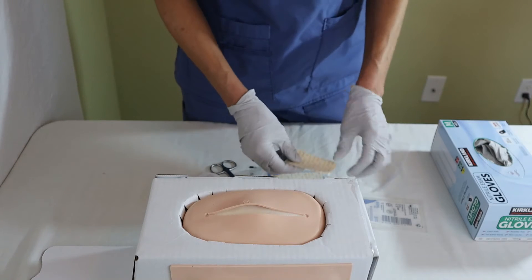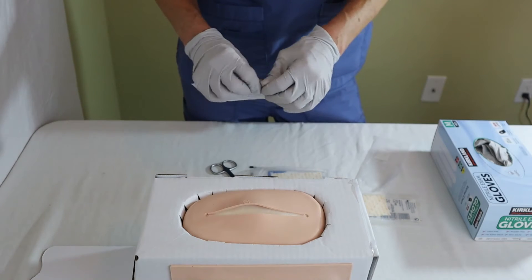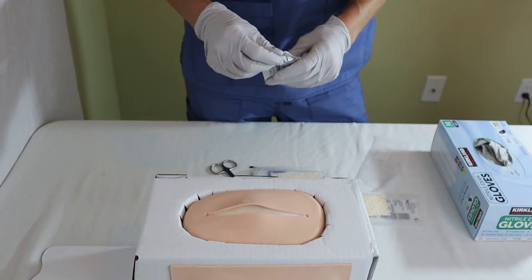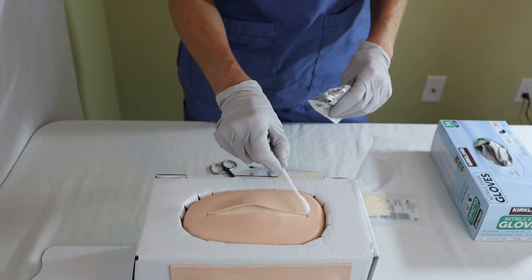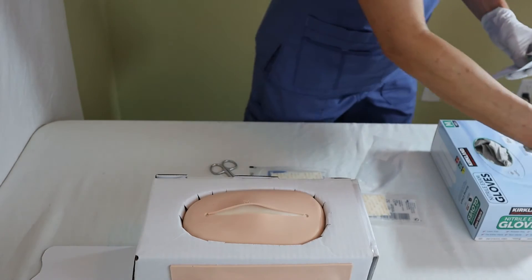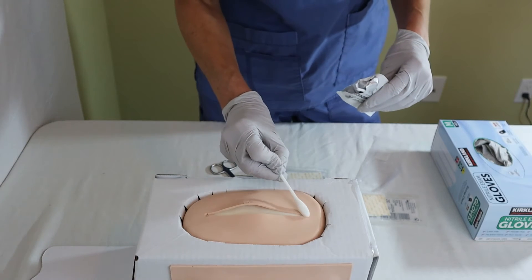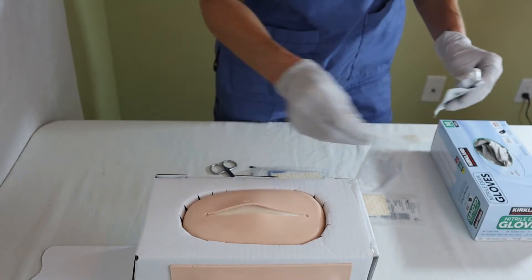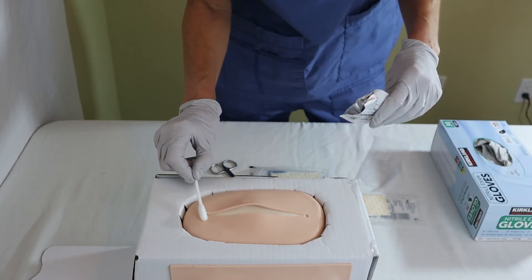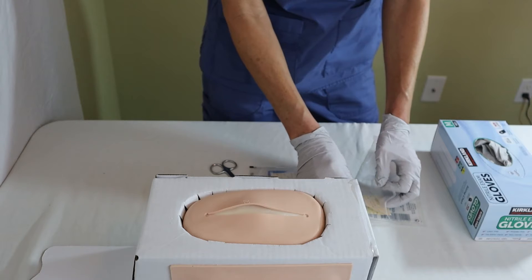Now that I've cut my strips and put them back in their wrapper, I will take the cleaning solution and clean the wound as we usually do — from one side to the other on one edge, dispose of that, then clean the other edge, and then clean down the middle. Now I'm ready to apply my SteriStrips.